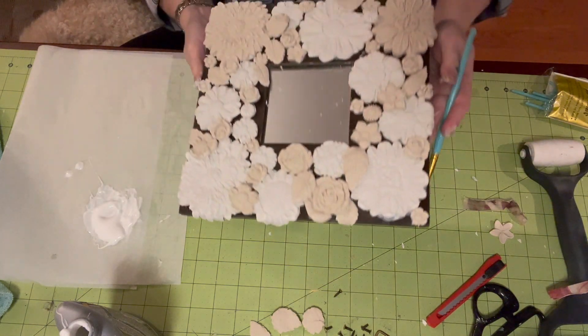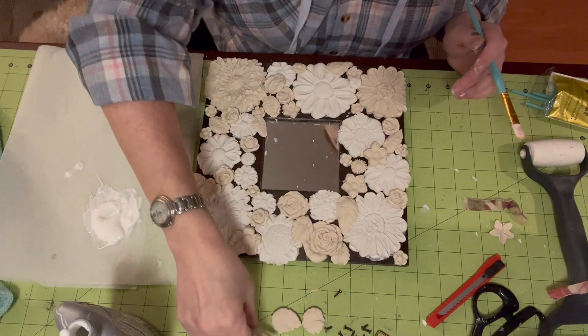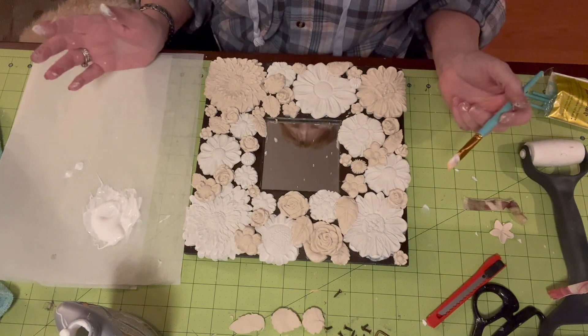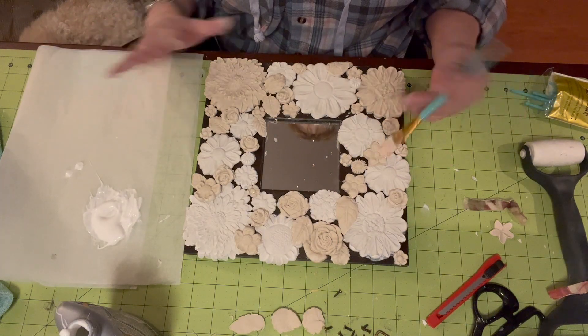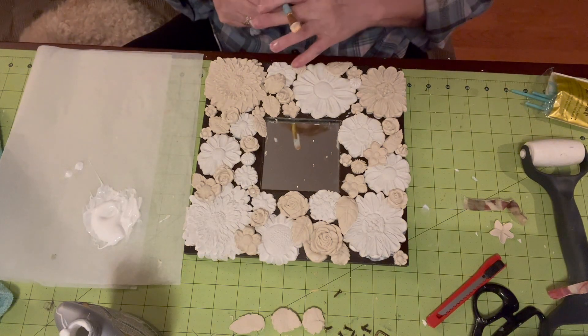So I'm going to make a few more of the small flowers, but basically we're going to let this dry and then we'll be back to painting.